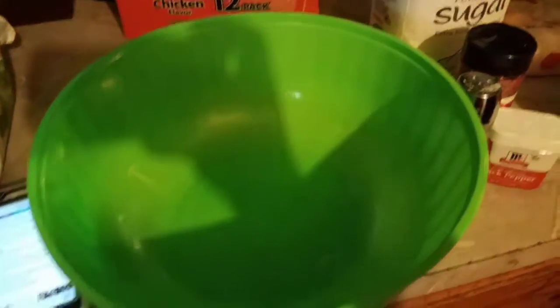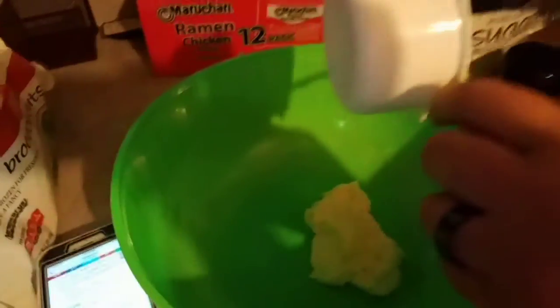So over here we're gonna go ahead and start on our dressing. What you're gonna do is put three-fourths cup of mayonnaise in. Here goes the three-fourths. After you've got your mayonnaise in there, you're gonna put your three tablespoons of sugar.